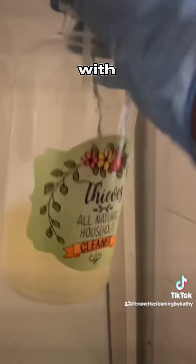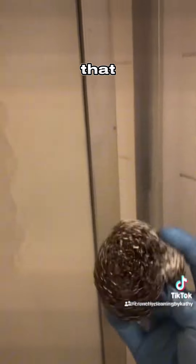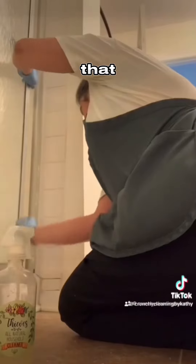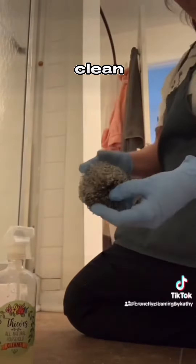You got to be careful with vinegar. Don't spray it on marble or stone or wood because it is acidic. But when I make the mixture, it's diluted down a bit with water and the Thieves Cleaner. So it's not that strong, but it's still strong enough where it helps cut up the grease. The Thieves Cleaner helps clean it off and the stainless steel scrubber helps scrape off that soap buildup. So it's a great way to clean off the soap buildup off of a glass shower door. Crunchified clean!